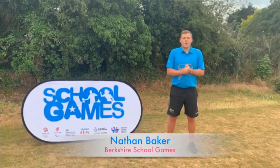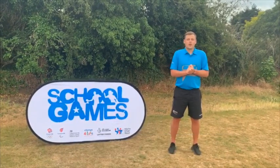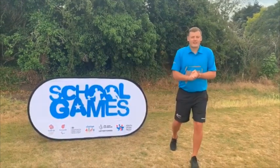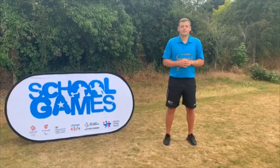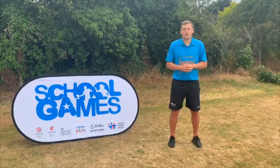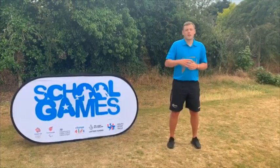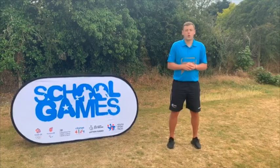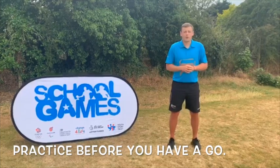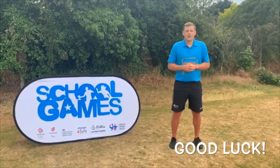Welcome to week six of the Berkshire Virtual School Games. Well done to everyone who's been participating so far. This week's challenge is the Enduro Challenge, which is slightly different. Each key stage will take part in their very own race, including exercises you'll need to complete continuously to record your best score. Please practice before recording your best time and submitting your score. Best of luck and give your best.